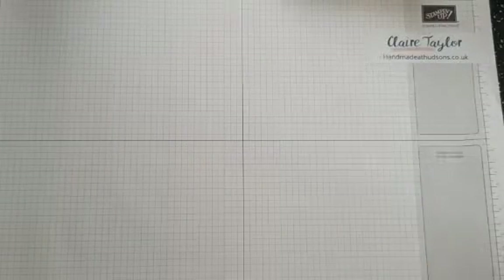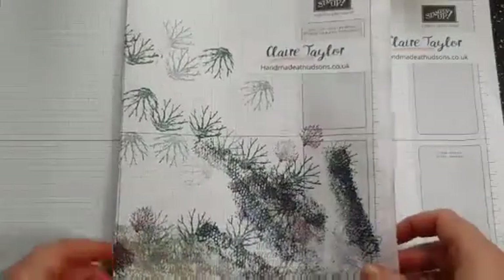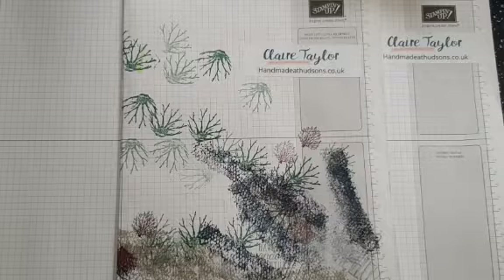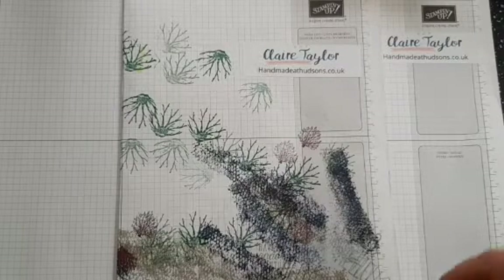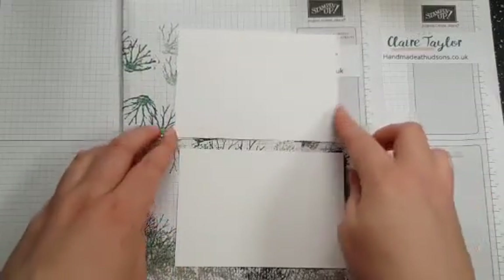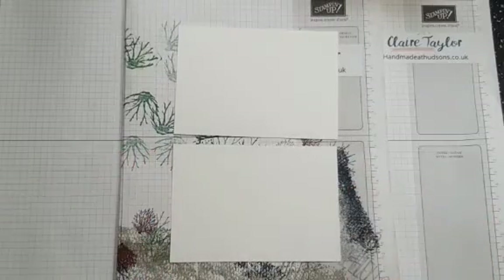So the first thing you'll need to do: I'm going to be stamping off so I'm going to bring in some scrap paper, and you will need two pieces of Whisper White. What you'll need is actually in a separate video which is linked below if you want to watch that to set up and prep. This is definitely a card which is easy to make multiples of quite quickly.